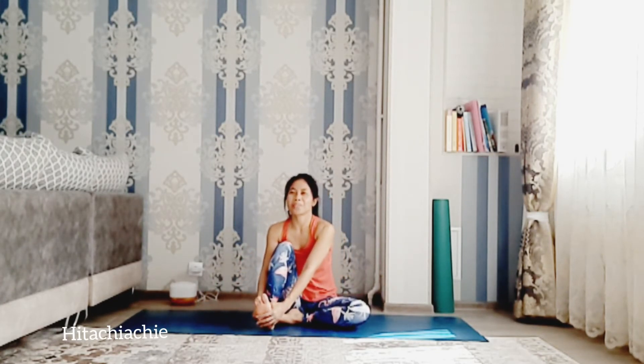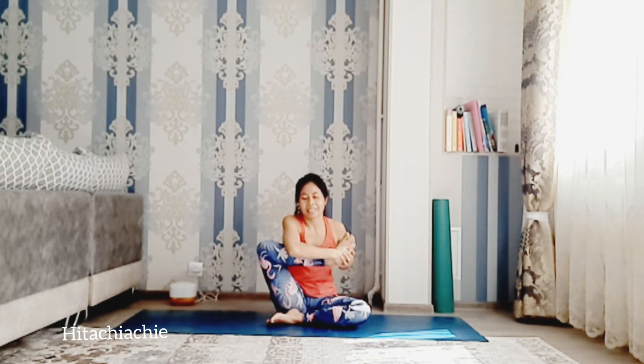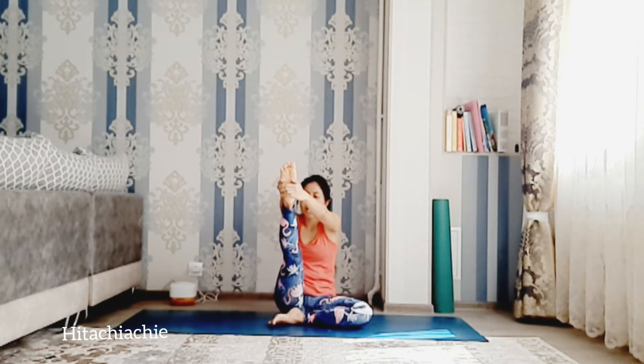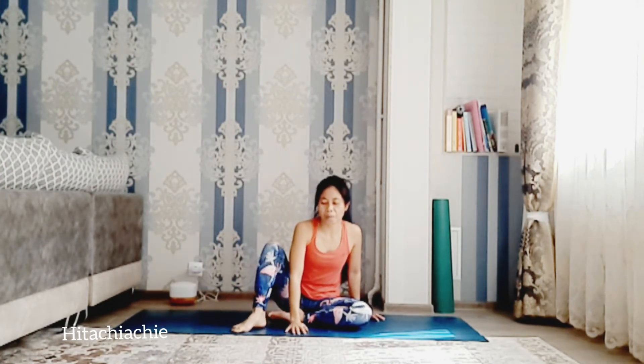Cross the legs. Keep the right leg bent. Grab the foot with both hands and exhale — bend to the left like a baby cradle pose. Inhale, straight forward. Exhale, bend. Inhale, straight. Exhale, bend. Now exhale, bring the right foot to the left. Keep the right leg straight.